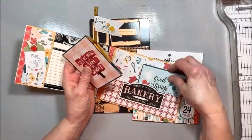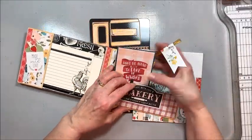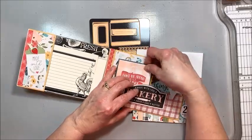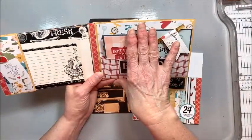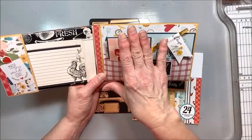Those kitchen times are always the best times in my house. That's where most of our memories are made. I love being in the kitchen. So this is a super easy folio to make and I'm just going to walk you through the steps.